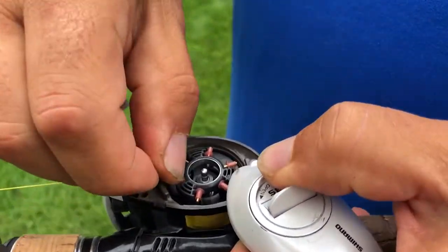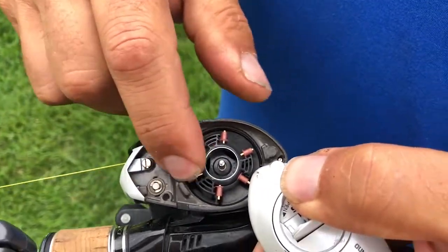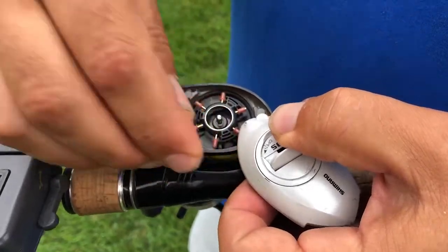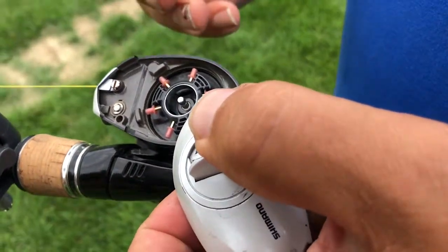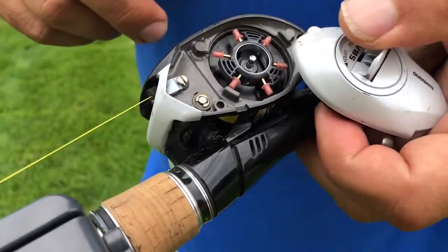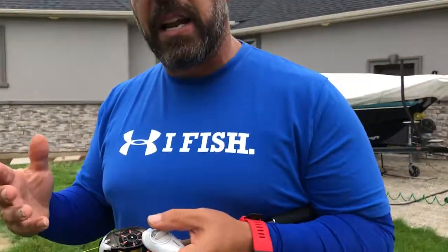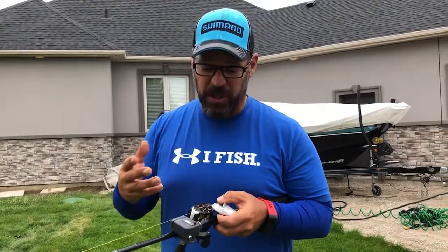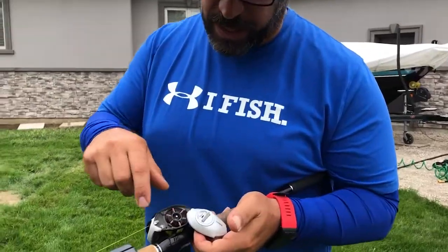The more pins you have that are open — movable, able to go back and forth — the more control it gives you over your cast. If you're new to bait cast reels, you can set four, five, or six of them in the open position and cast without even using your thumb. I've got six open right here.